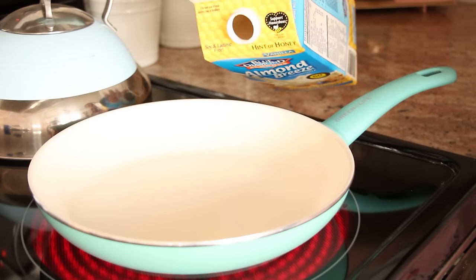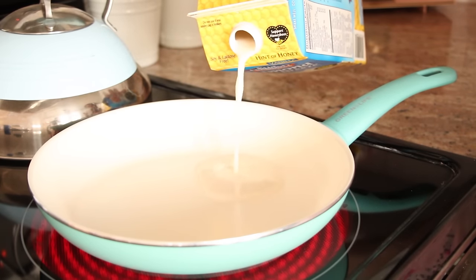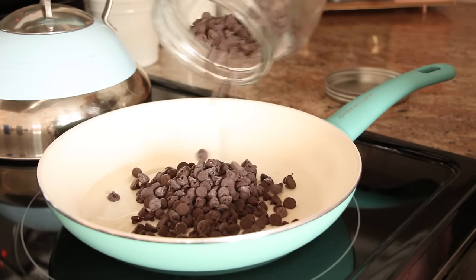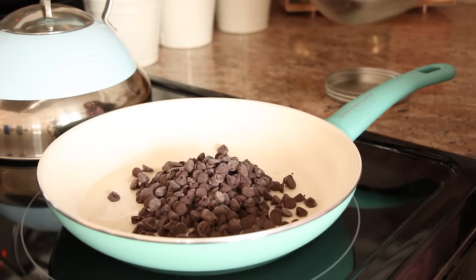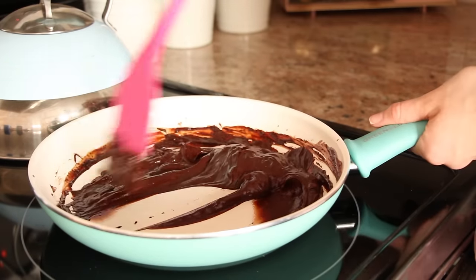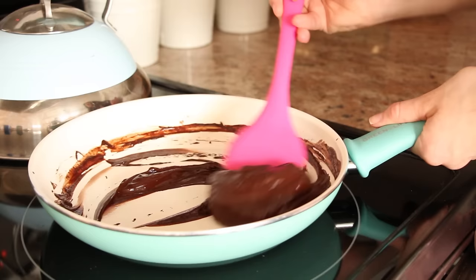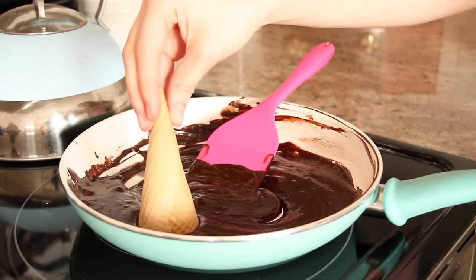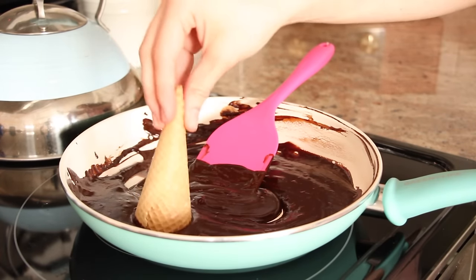Next we're going to make the chocolate to go all over our cake. I'm taking some milk and adding it into my skillet and just heating that up. Once the milk is heated up, I added in about a cup or so of chocolate — you can do this over a double boiler system. I never have any trouble with my chocolate melting so I just do it directly on the stovetop.